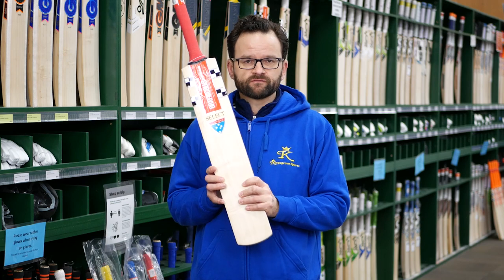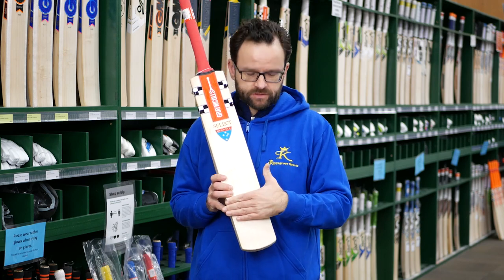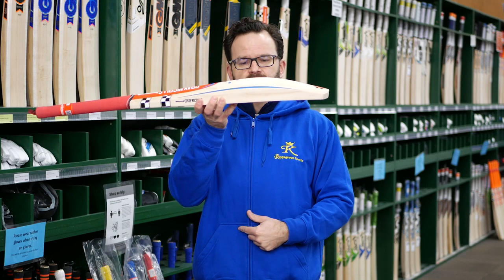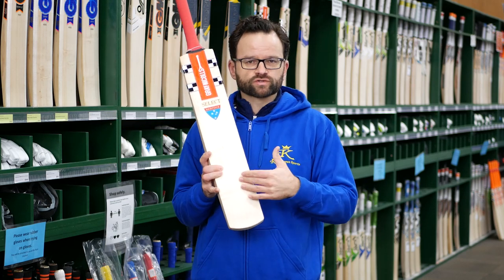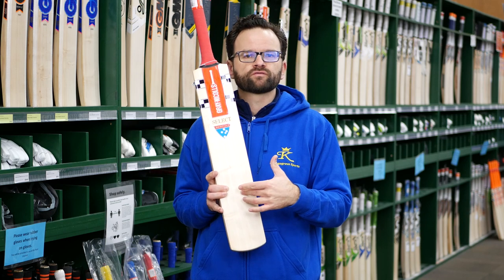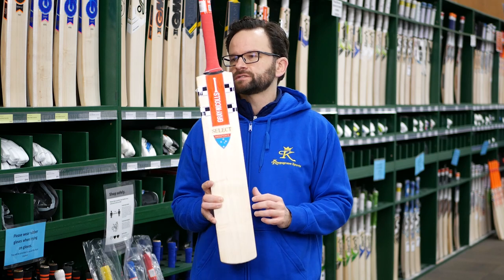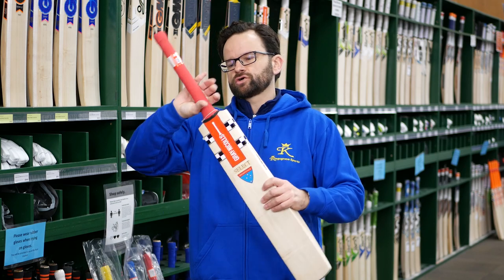It's got the Grainicles AccuDrive face on it. Just trying to flatten that face out, allowing the nice large edge profile, but also trying to help you with those off-center shots — just trying to get you a bit more value into those. When you don't quite hit it out of the middle, it's still giving you great value for your shots.